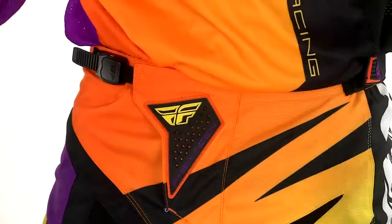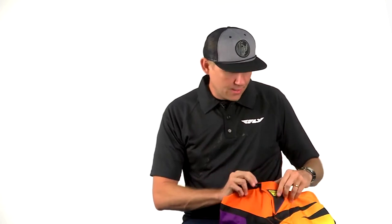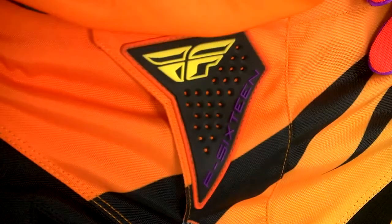It has a cam lock buckle system. The harder you pull on this buckle, the more it locks down on the ratchet and just becomes stronger and stronger the harder you pull on it — the more securely locked in. Of course we have rubber badging stitched down, secure.